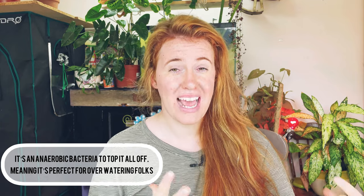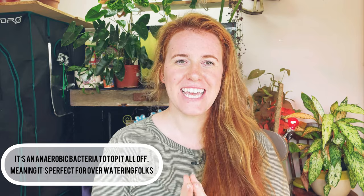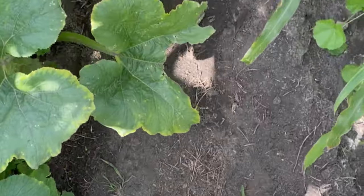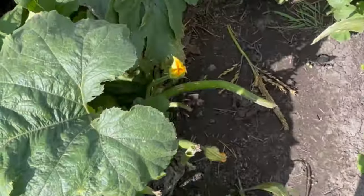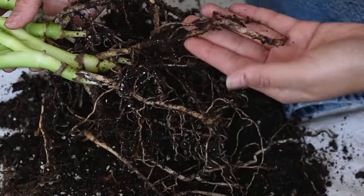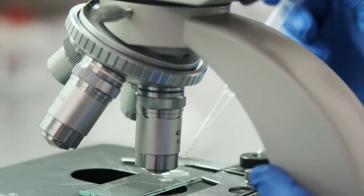I've talked about microbially active soil in houseplants and in the garden extensively, and lactobacillus is one of those bacteria that is very important for a soil system. Whether you're an indoor plant person or a food producer, this is something that's going to benefit you. This video will cover what lactobacillus is, what role it plays in the actual soil, and then we'll go into more detail on why those things matter.